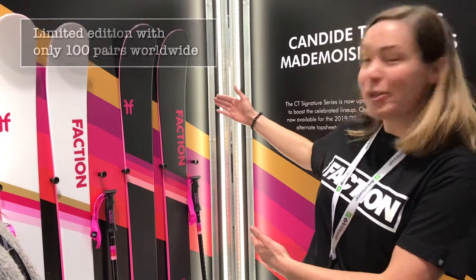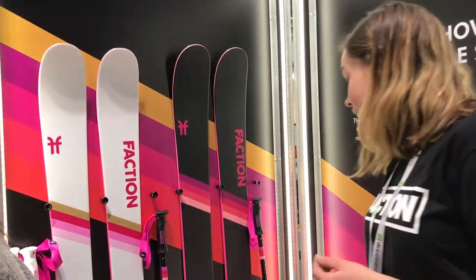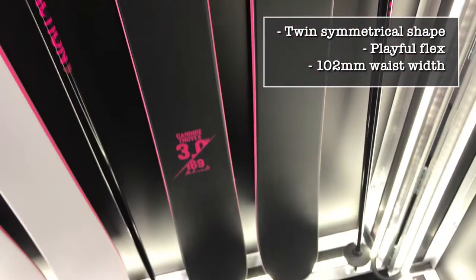We also have a slightly bigger model if you need to spend a bit more time free riding. This is the Candide Tovex 3.0X, which is made of balsa and pachaca.